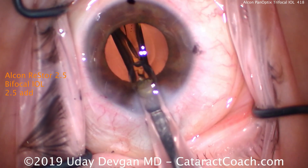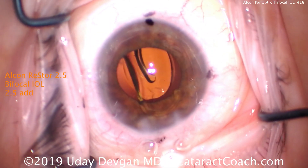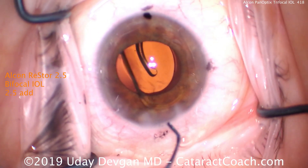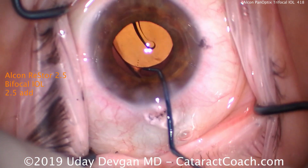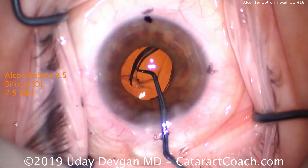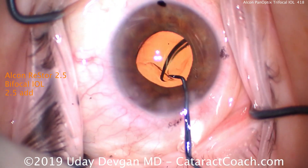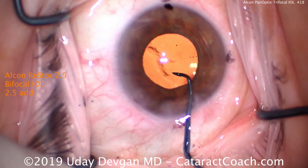The lens is delivered nicely into the capsular bag and the rest of the case proceeds normally. Careful attention in both designs: remove all the viscoelastic from behind the IOL optic, which allows the IOL to seat better and stay in place. This material is slightly tacky, so it will stick and remain exactly where you place it against the posterior capsule.